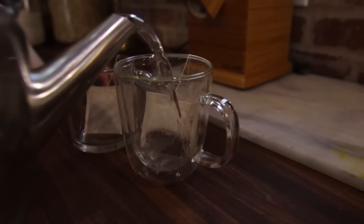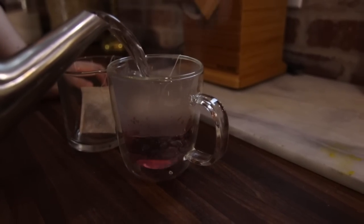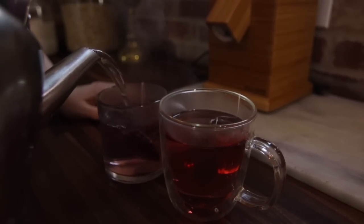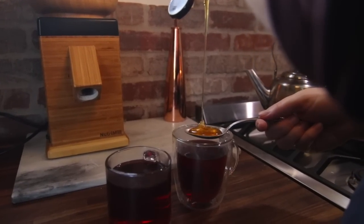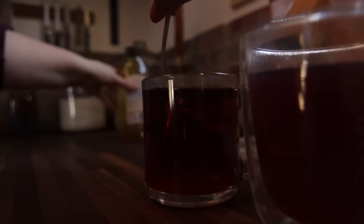Tea time — you know we love our little cozy breaks. Today I made a hibiscus tea with honey. It was refreshing and we needed it. Already we've had a long day of filming and cooking together, with still more to go.